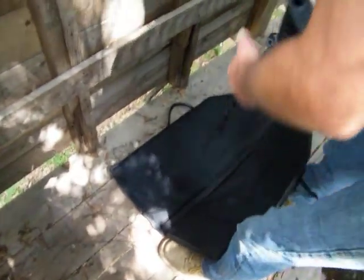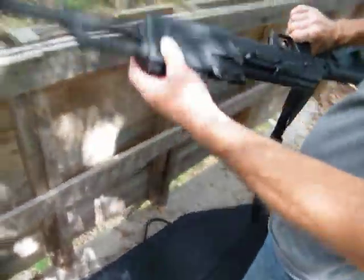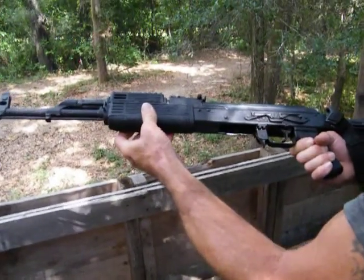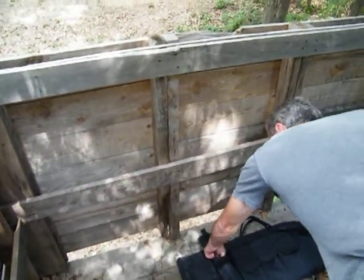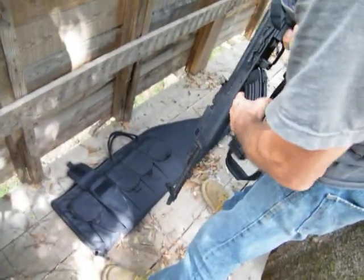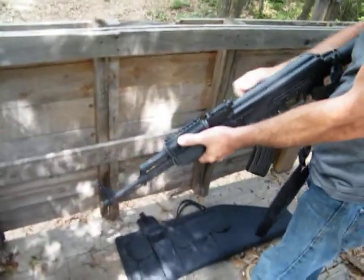It's pretty doggone straight too. Sure is. Washer 10-63, 7.62 by 39, that's what it is. I'm not going to lock that strap right there. There are bullets in there, yes. It's just about ready now.